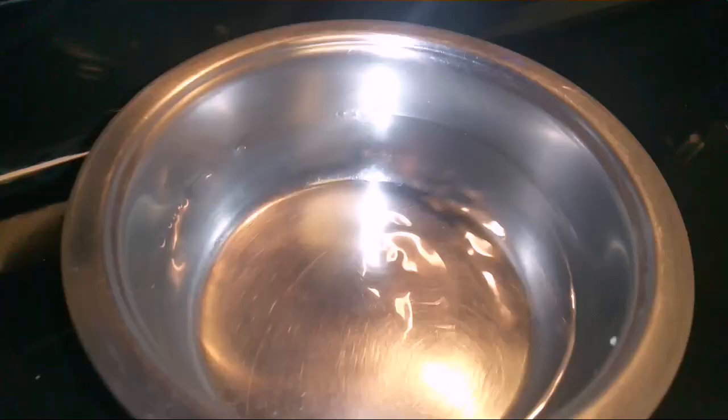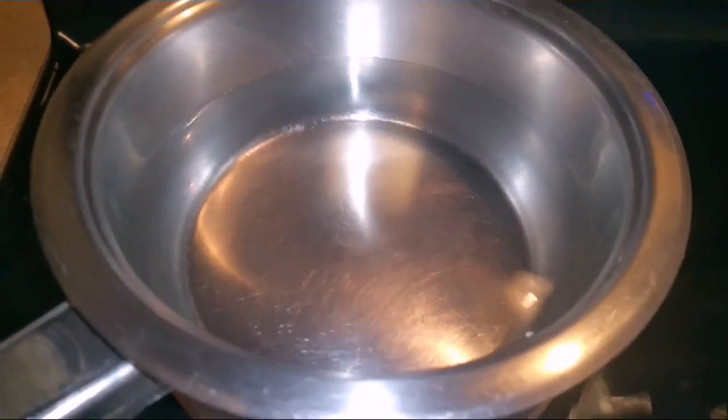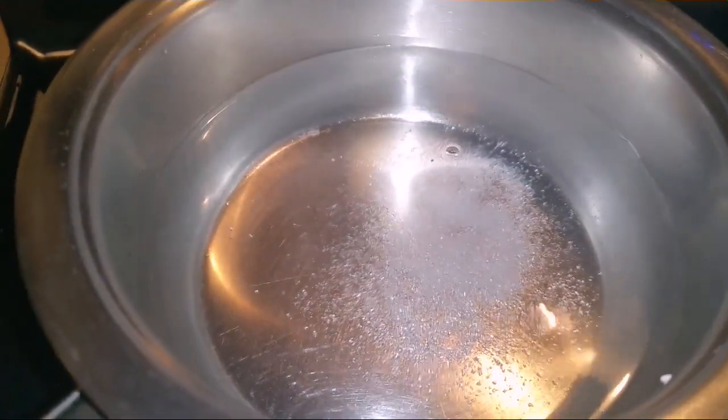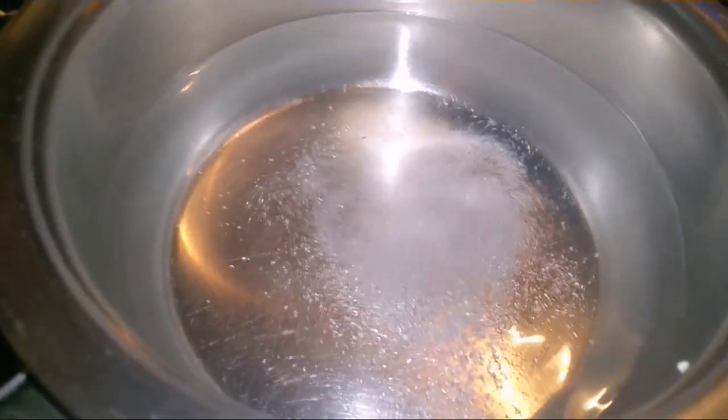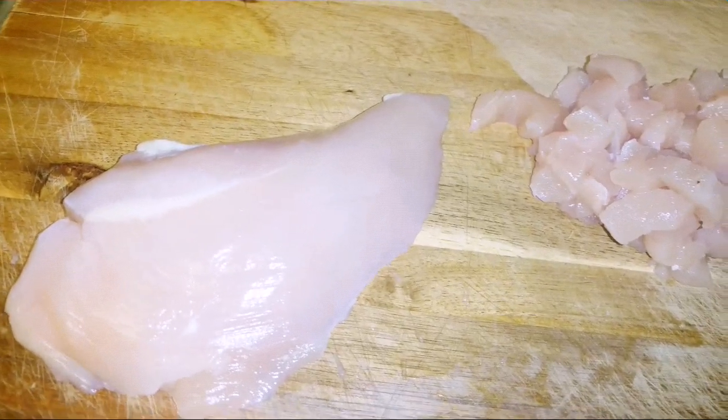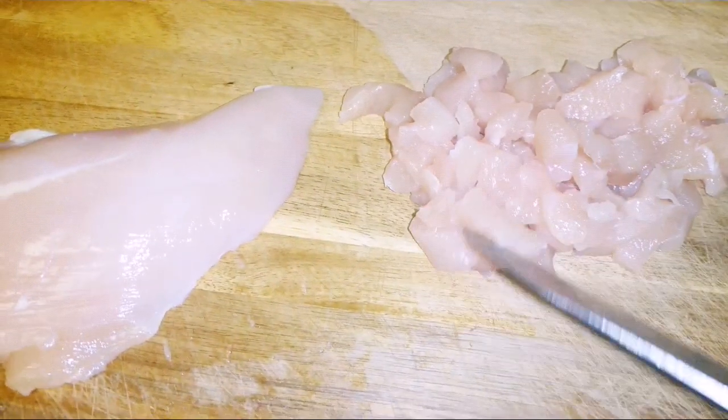I boiled the water for the rice — we're going to cook rice for the bell pepper, so I put in some salt. I have a chicken breast here and I'm going to slice it into very tiny pieces.